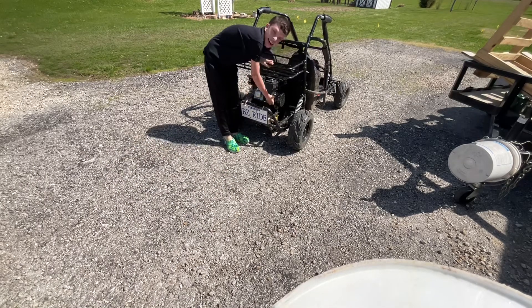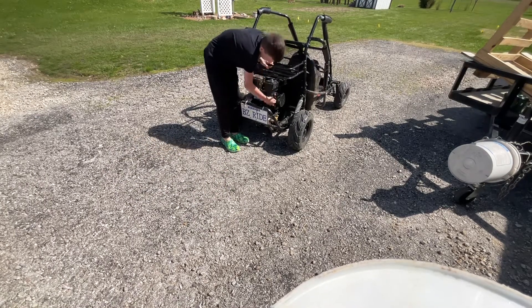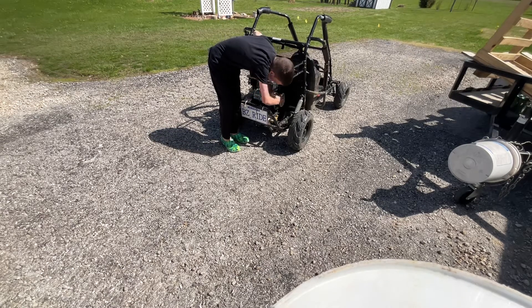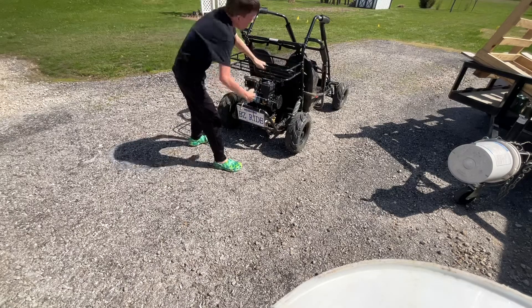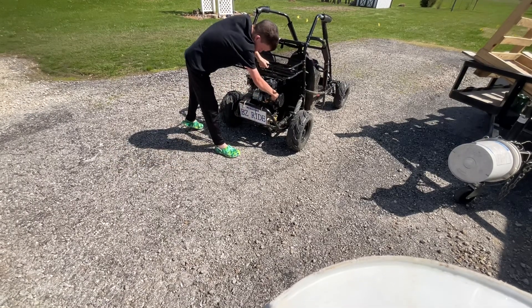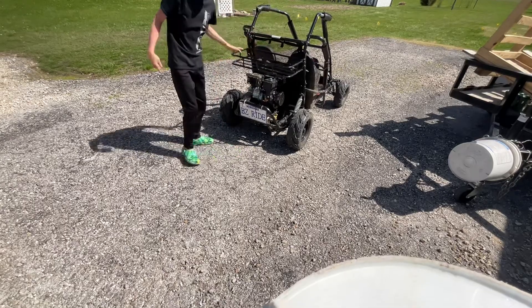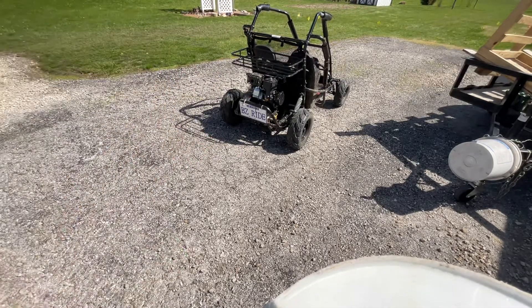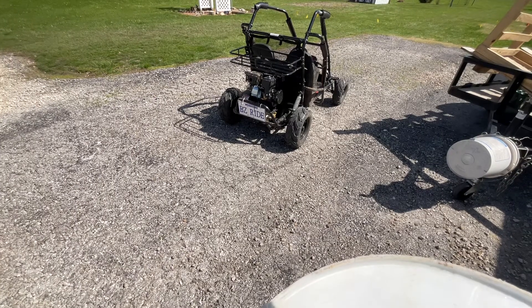And then I will turn the gas on. And then the choke on. And then the base at it. And now I've got it, guys. Now... the end.